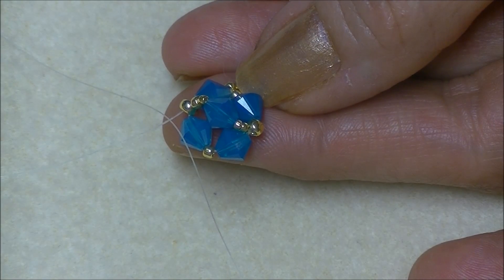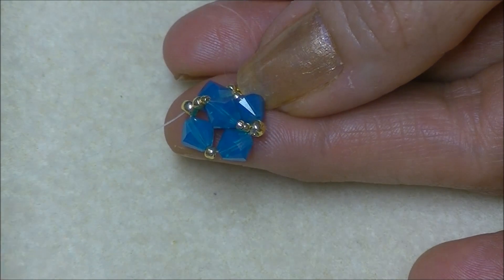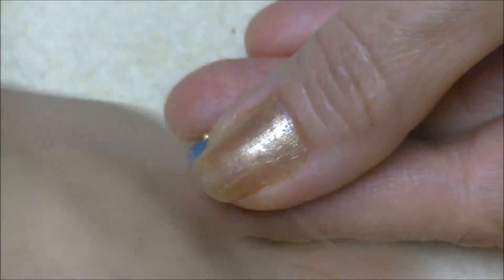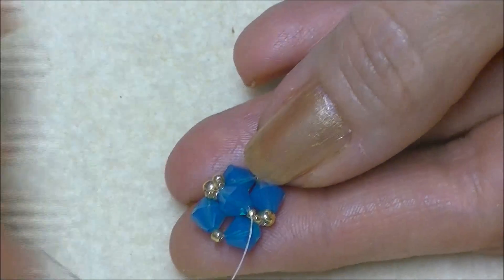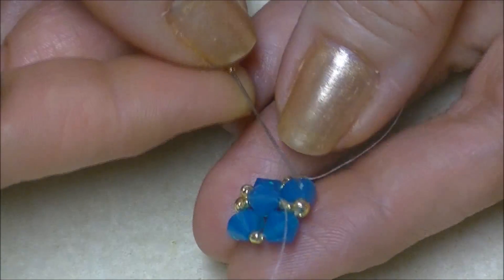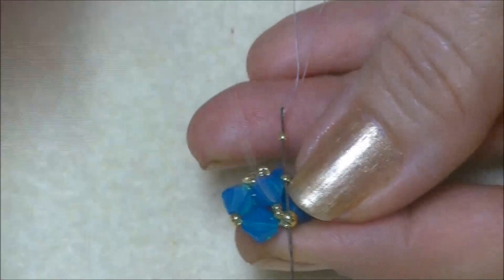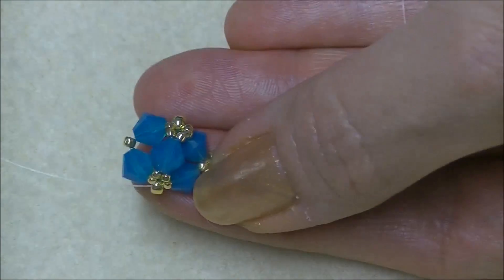Then you will pick up two more 15/0 seed beads so we can secure the other half. We're coming out of the 8/0, we're going to go into the crystal. Now we need to secure this side to the 8/0, so we will pick up two 15/0 seed beads and go into the 8/0 on the opposite side where we have already placed our connection with our other 15/0 seed beads. That is what it will look like.